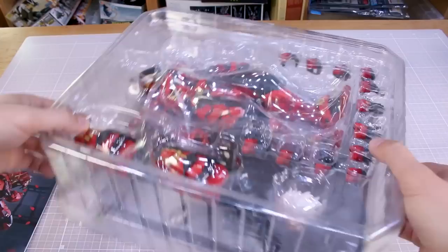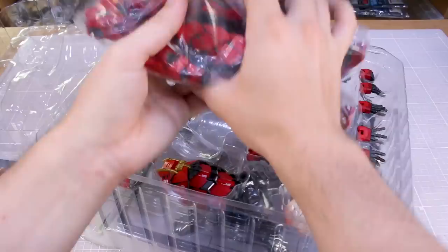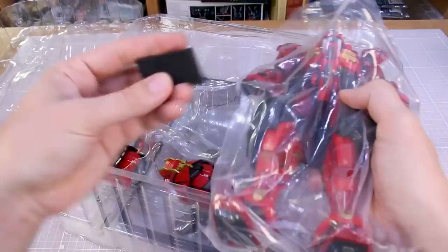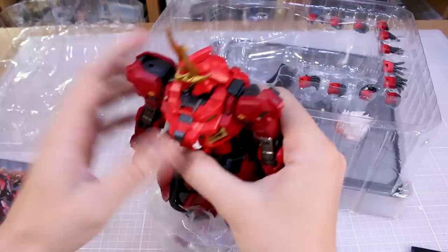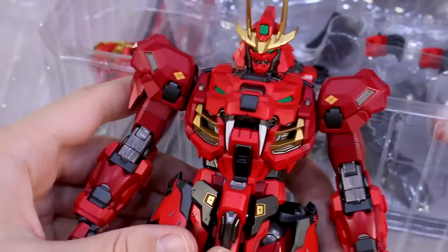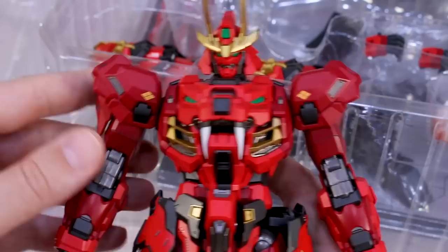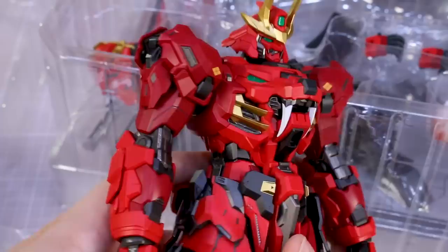Now for the moment of truth. It's nice to be able to open it up and review it straight away without building it first — kind of refreshing, though I do prefer to build. This thing feels very heavy. There's some sponge packaging inside to protect it. It looks like the shoulder armor came apart a little bit — we'll put that back together. Some loose pieces but nice foam protection overall.